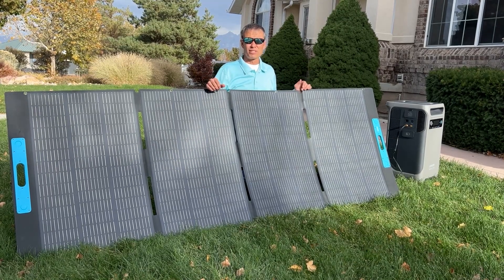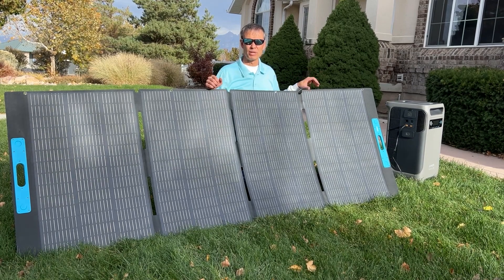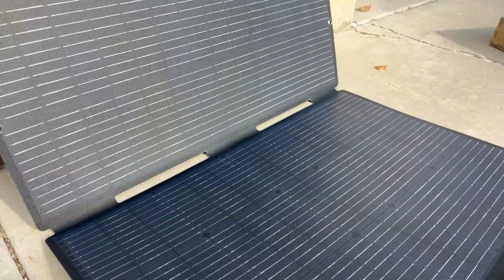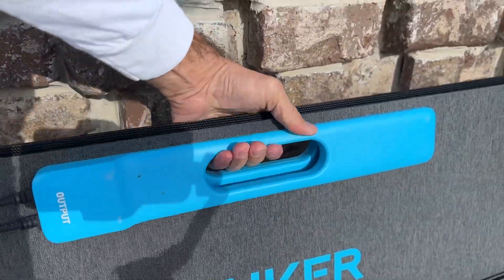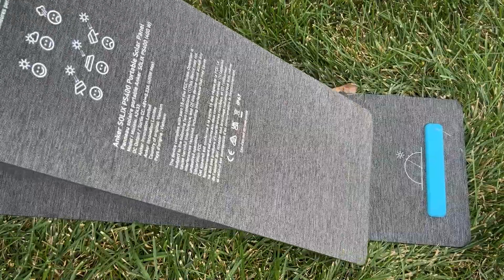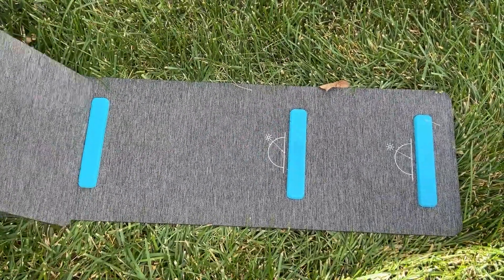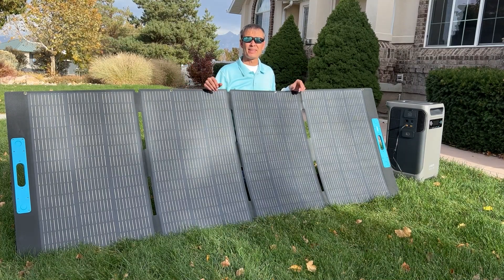Solar panels are a great solution when you don't have grid power or you're not in a rush, and the energy from the sun is completely free. These PS400 panels are quite nice and easy to carry. The way they fold up and collapse with handles in the middle is really convenient. I really like that they have adjustable legs on the back so you can change the orientation depending on where the sun is in the sky.